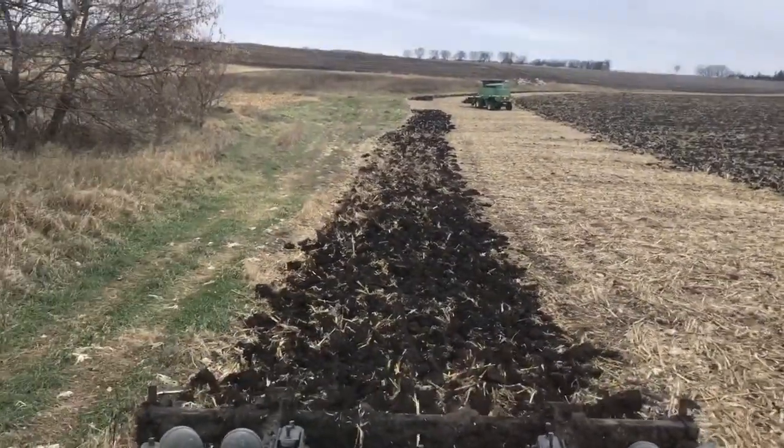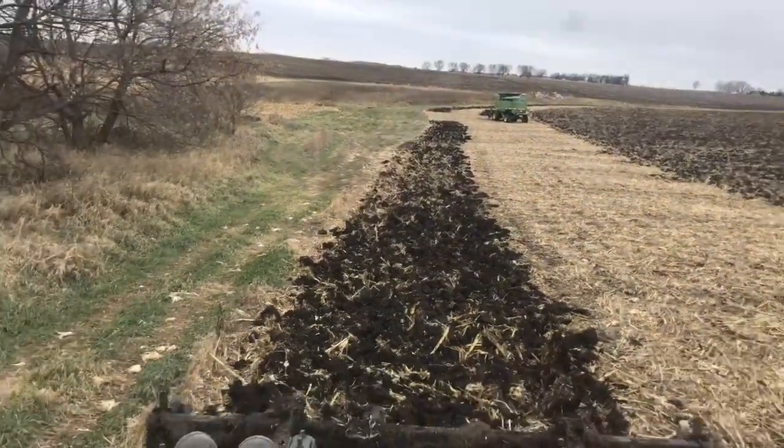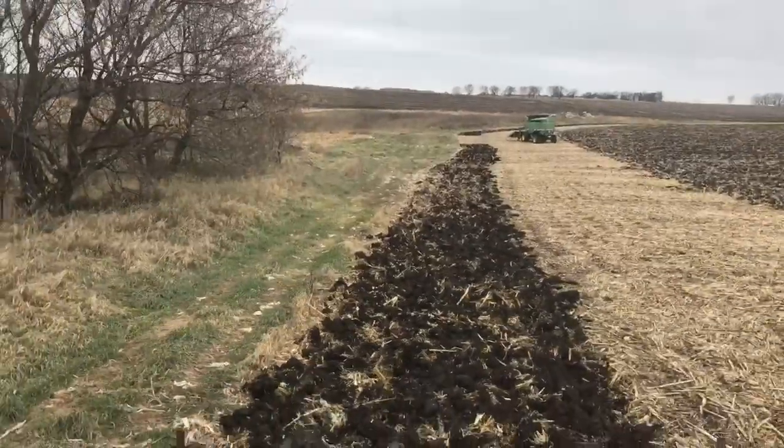You can see the combine is sitting there — I left a little path for him to get out of here. He's got about 6-7 acres left and he'll be done for the year.